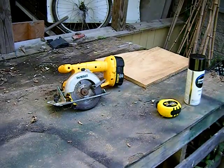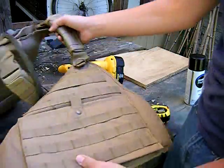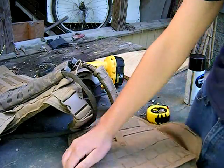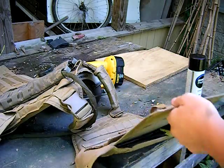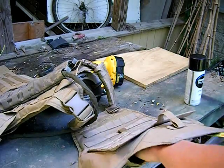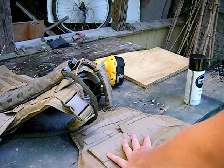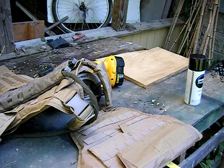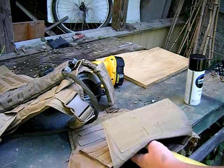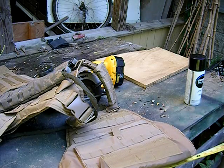I'm going to set the camera off to the side. First, take your plate carrier — this is my NC Star Molle plate carrier. Take your tape measure and measure how long it is inside. So it is about 13 and a half inches, so I'll cut it at 15 just to make sure I have extra. And it's 9 inches wide.